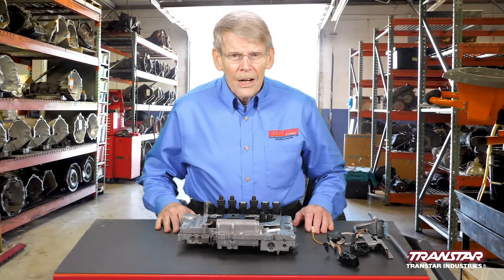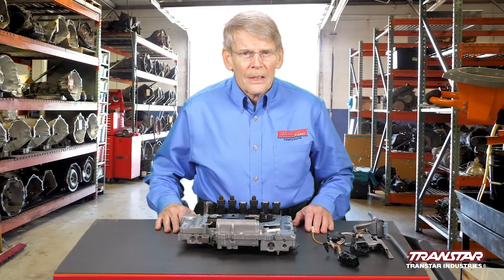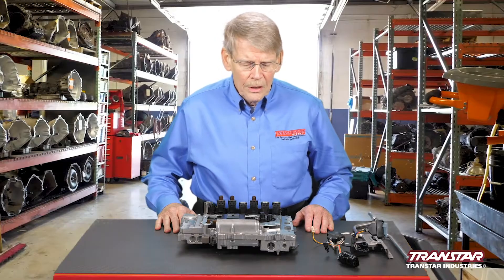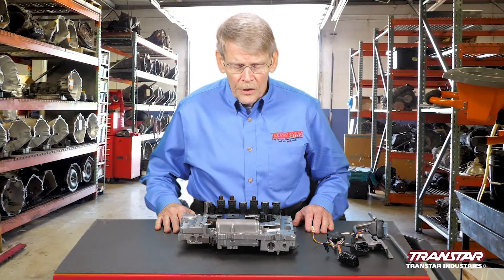When it comes to the valve body, a lot of changes have occurred. The initial valve bodies did not have a TECM unit — they had an external TCM.